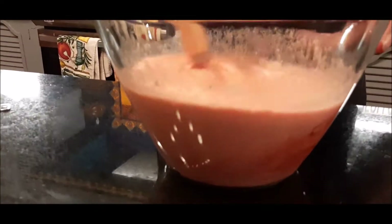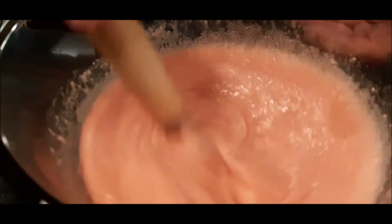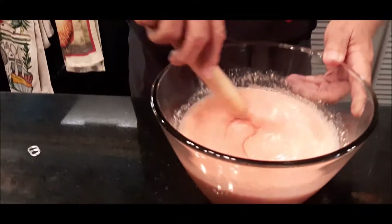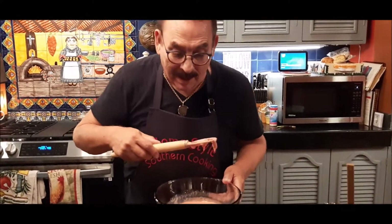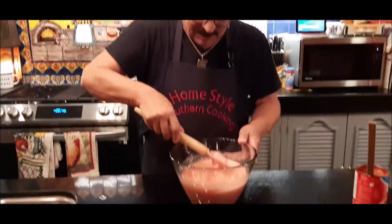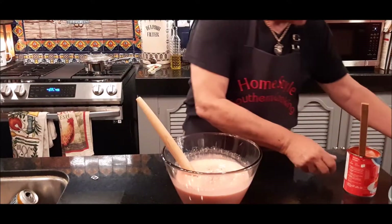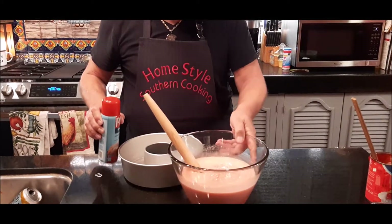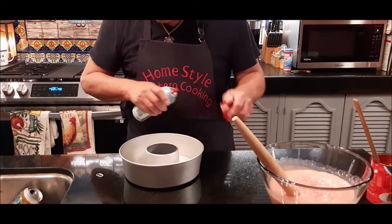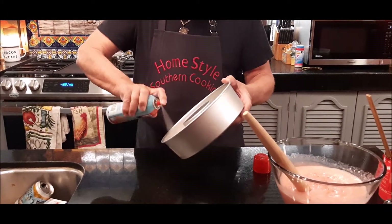So I've got my strawberry cake mix, my vanilla cream soda, and my strawberry pie filling all mixed in. I just want to eat this batter as it is — you can see the big pieces of strawberry on top. I've got a simple bundt pan here; I could have used a fancier one, but I'll use the plain one. I'm gonna spray it really well, like I usually do.